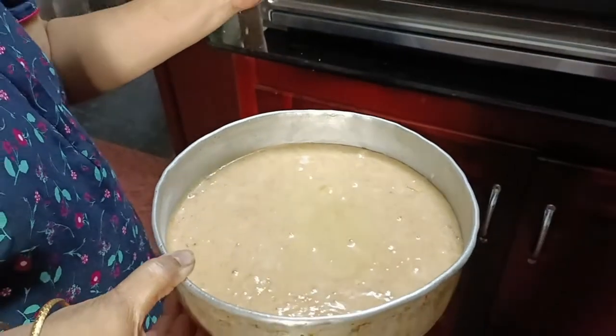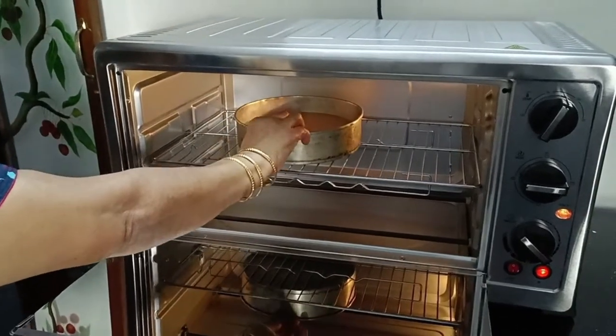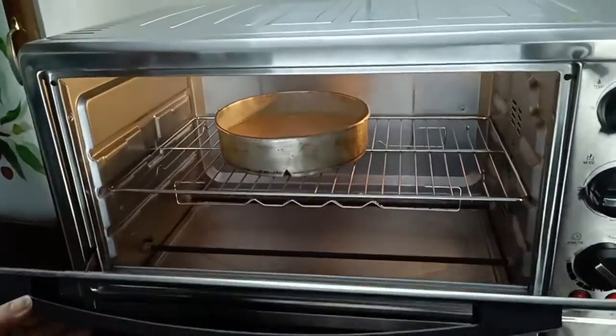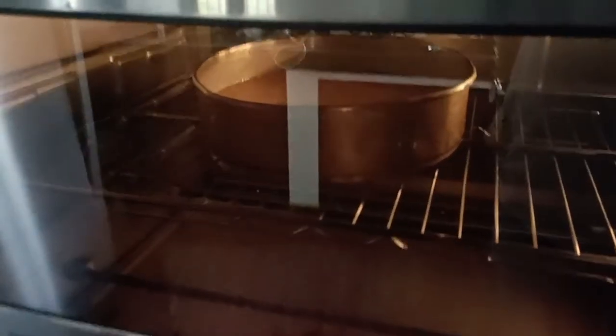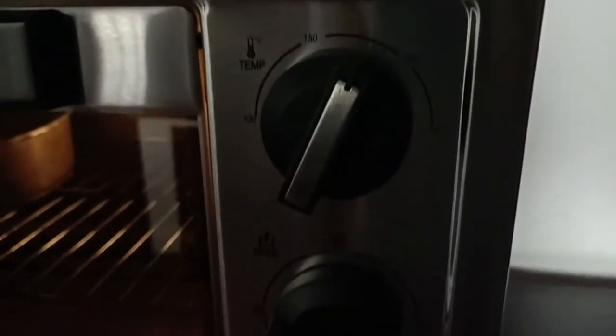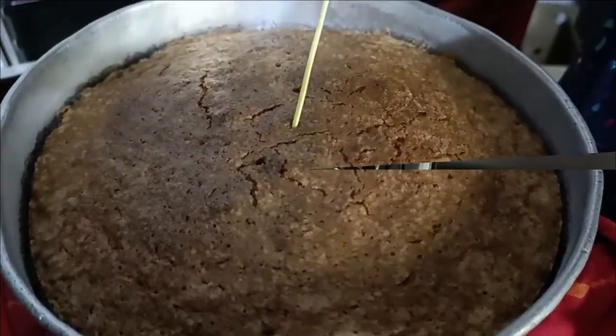As a trial, we first baked a carrot cake. Actually, we bought this OTG for our mom, and this is our second OTG from Morphe Richards. We already have a 52 liter RCSS OTG from Morphe Richards and we are very satisfied with that one. In order to have a clear view through the glass door, we have to switch off the room light. Actually, we had a mistake — we had selected toast mode instead of bake mode, so the result was not as per our expectation. The cake was a little hard.